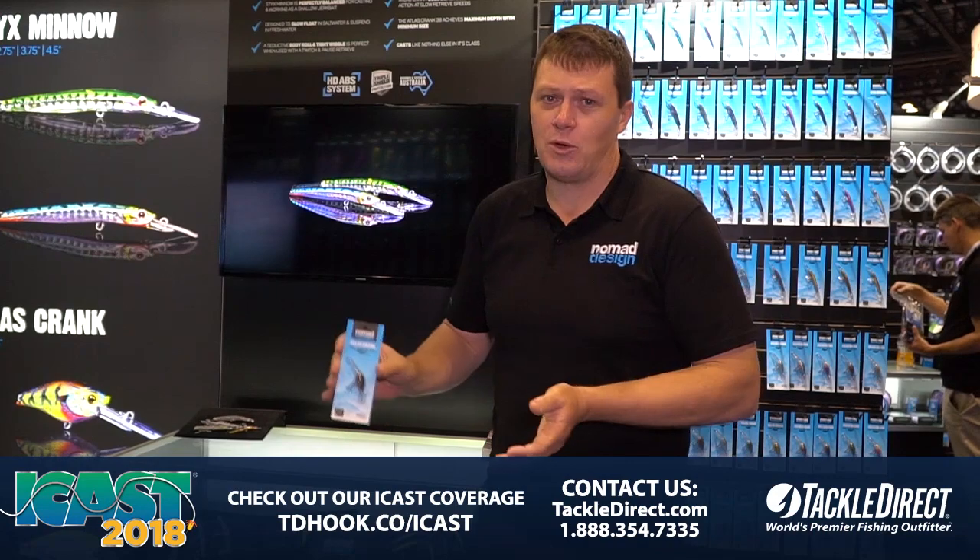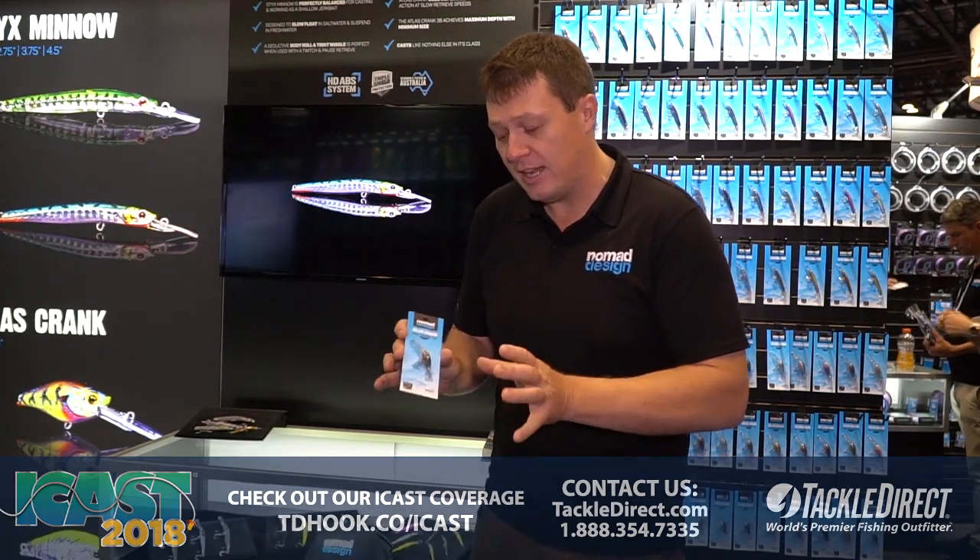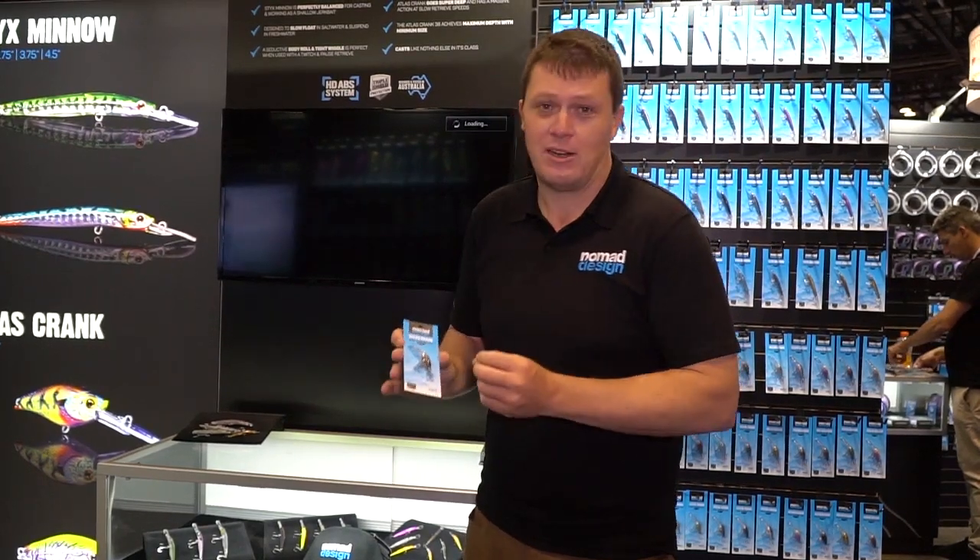So a lot of freshwater species — your bass, trout, all sorts of things. This is going to be a deadly bait for getting down deep with a very small profile and targeting those fussier fish that may not be interested in a larger bait.